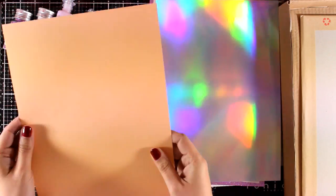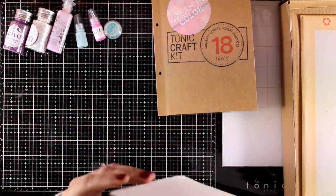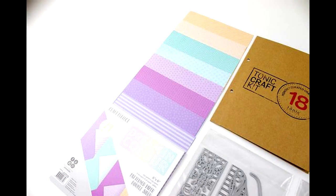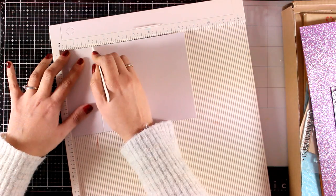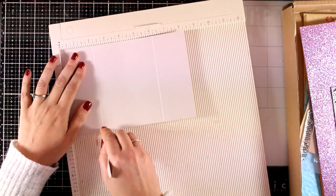But that's not all - you know that Tonic are very generous with their kits. You will also get an extra pack of six by six papers, and you can see all the colors here - 24 of them in one pack.